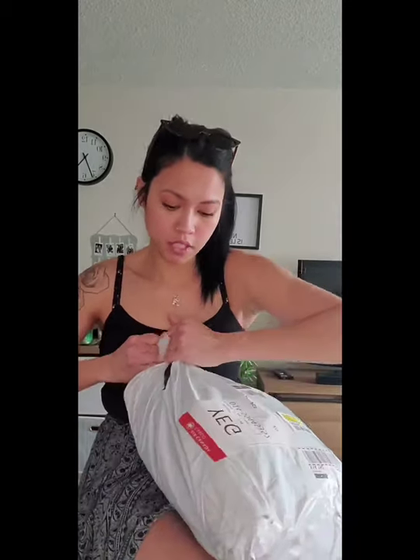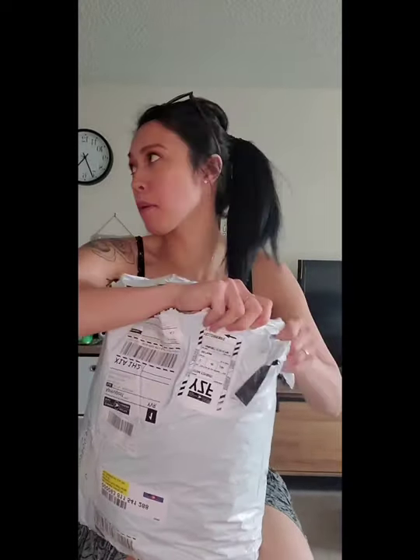I'm gonna open this up so you guys can see — I haven't even opened it yet. I also ordered some wall poster decor that they have on their site to put in my bathroom and hang in my house. It doesn't come with a frame, obviously — it just came as a poster. I'll show you guys that after I do the gym wear unboxing first.